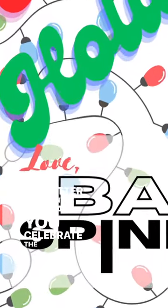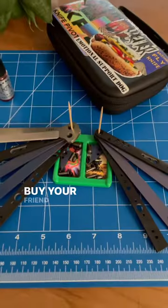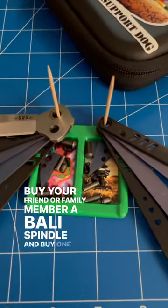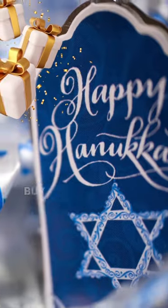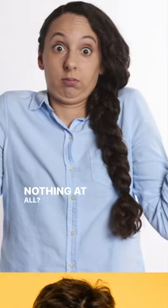No matter what winter holiday you celebrate, the Bally Spindle is the perfect gift for the flipper in your life. Celebrate Christmas? Buy your friend or family member a Bally Spindle — and buy one for yourself, too. Celebrate Hanukkah? Buy your friend eight Bally Spindles. Celebrate something else or nothing at all? Just buy one anyway.